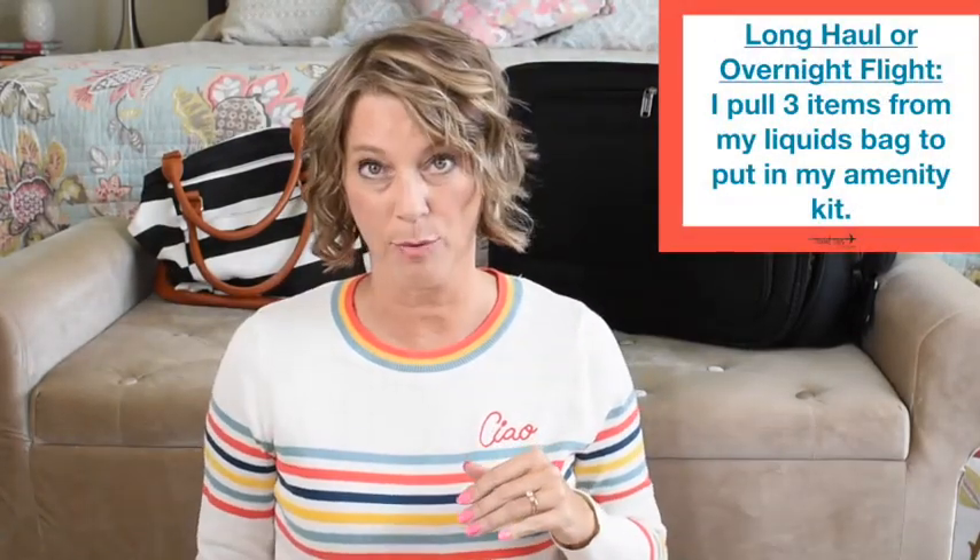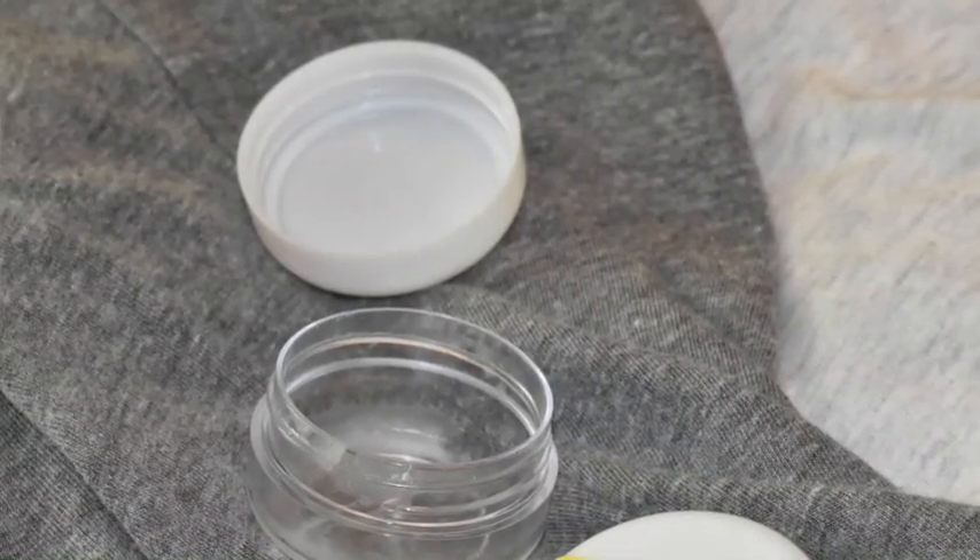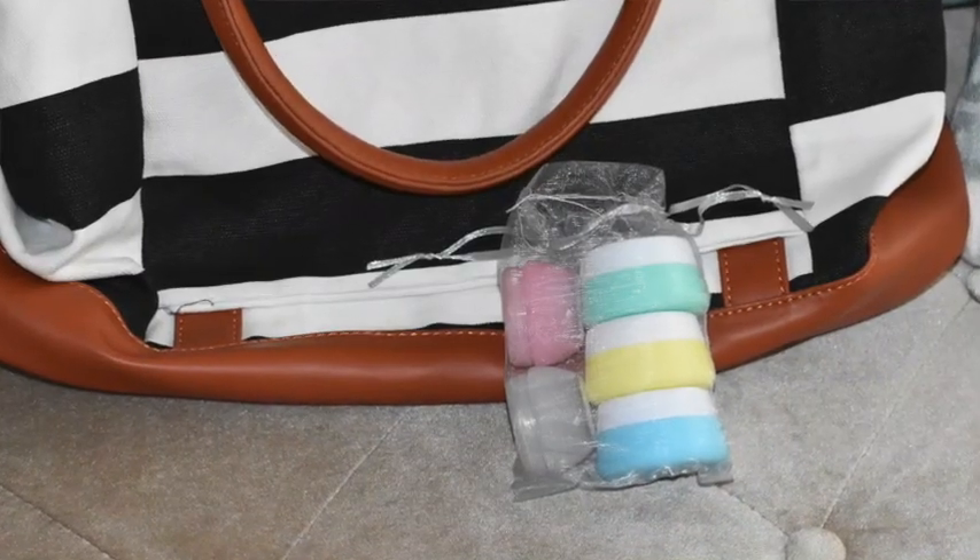For long-haul or overnight flights I take three items out of my liquids bag and move them into my DIY amenity kit. First is my thick lotion — I put a small dab on my finger, wet my hand slightly, and it liquefies onto my face. I also pull out a preservative-free eye drop vial, and you may want to pull out your tinted moisturizer to put on right before landing. A good travel hack is to ask your Mary Kay, Sephora, or Ulta store for a free sample of foundation makeup.